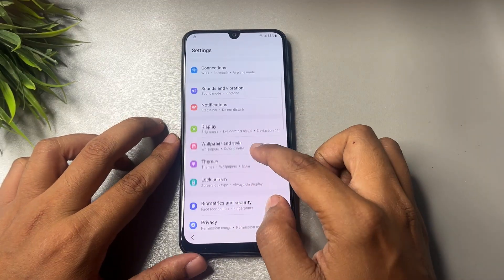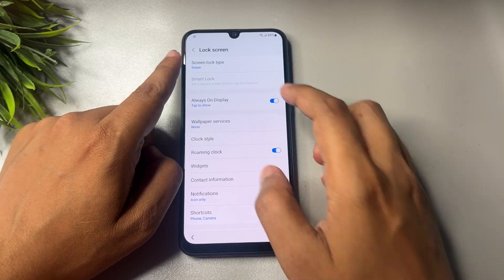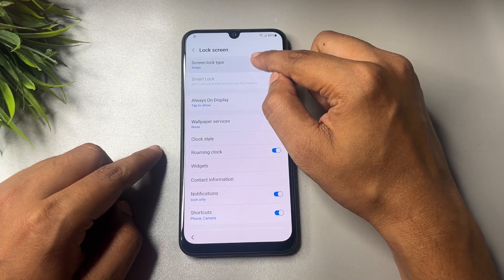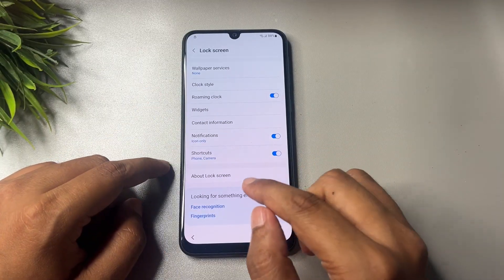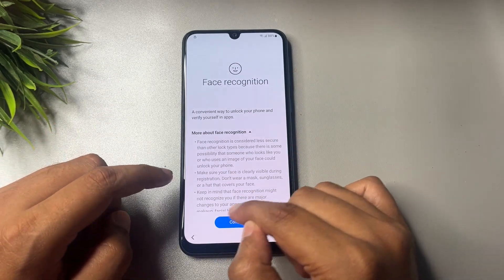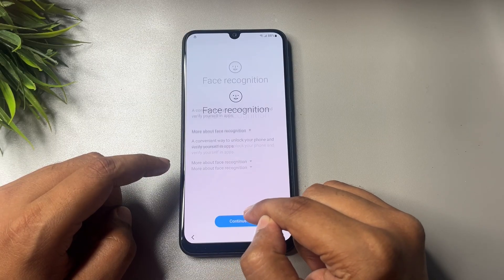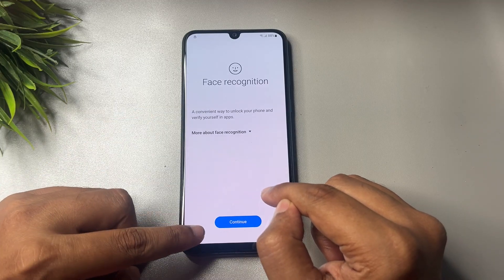Now make some changes in Settings. First, tap on Lock Screen. The first option showing is 'Screen lock type' — tap on it. If it's not working, don't worry; tap on that option nine times: one, two, three, four, five, six, seven, eight, nine. Then scroll down and tap on 'Face Recognition.' You will get a Continue pop-up — tap on Continue seven times: two, three, four, five, six, seven. Then go back.